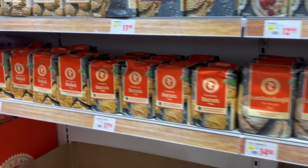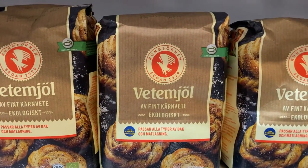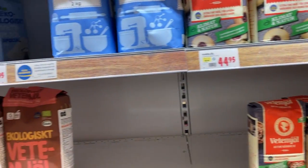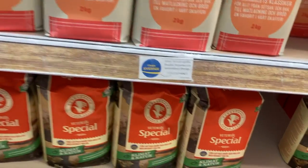There are like a hundred different types of flour in the store. I just want normal white wheat flour with gluten. There are some types of flour without gluten, but I just want normal flour. It's not so easy to find among all the special flour types.